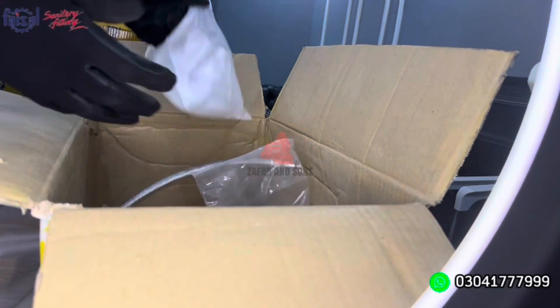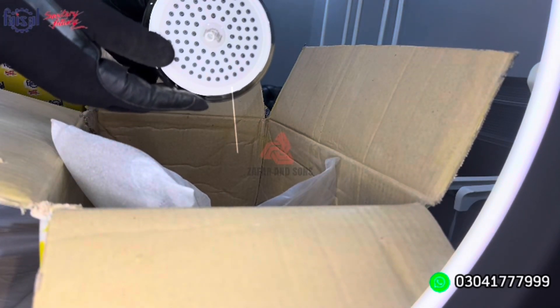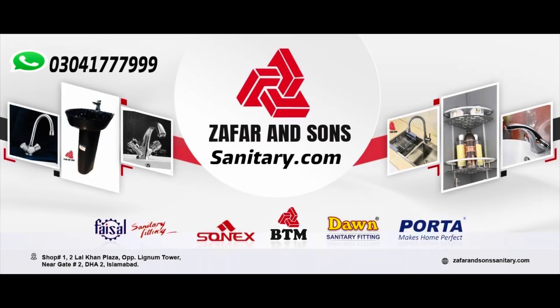After that, we have a TRM. It is strong and has a raw shower head shape. This is the shower head — ABS plastic material. The plastic material is very good and the finishing is very good. This is an 8-piece complete set. For ordering, visit our website ZufferAndSonsSanitary.com or contact our number. Thank you, Allah Hafiz.